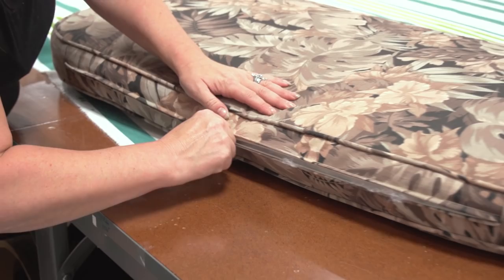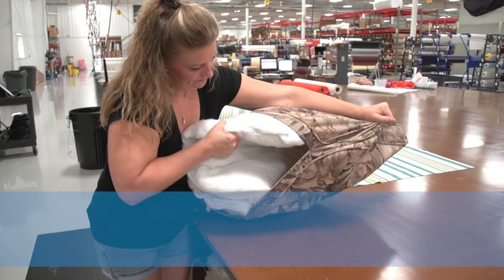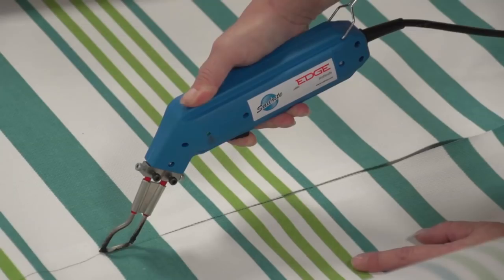In this video we're going to be re-tasking this old cushion with a new cover. We're going to remove the old foam and re-use it to make a box cushion. The old cushion was filled with compressed polyester — Sailrite sells this, it's called Fairfield Poly Fill New Foam — and that compressed polyester was wrapped with a batting material. Again, Sailrite sells that as well.